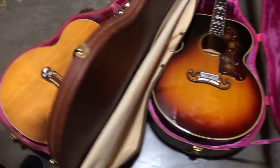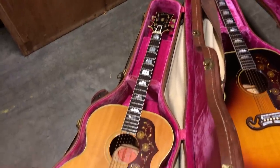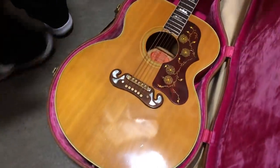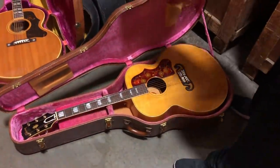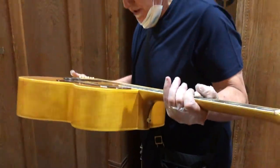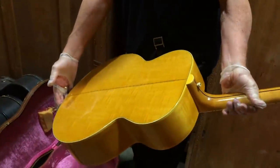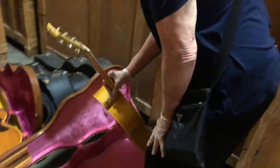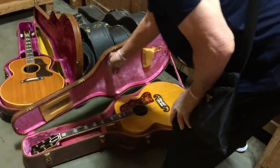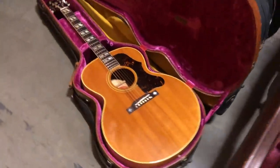This is a 60s J200 that I'm actually bringing over to the store. This is a beautiful J200, also from the 50s — I believe about a '59. Gorgeous. And one of my all-time favorites: this is a J185 in blonde, late 50s, extraordinary condition. Crazy cool.